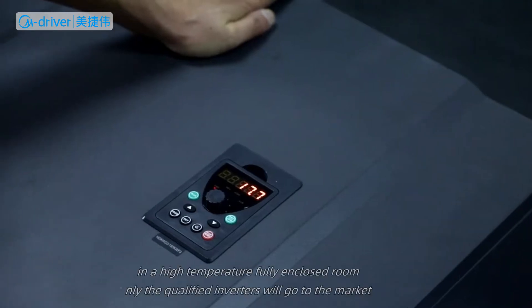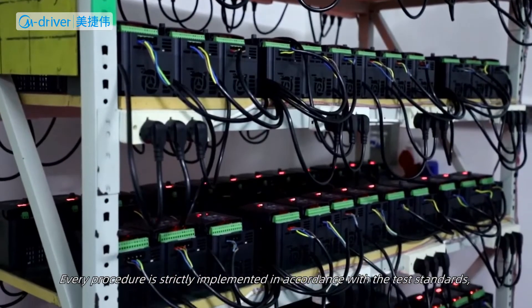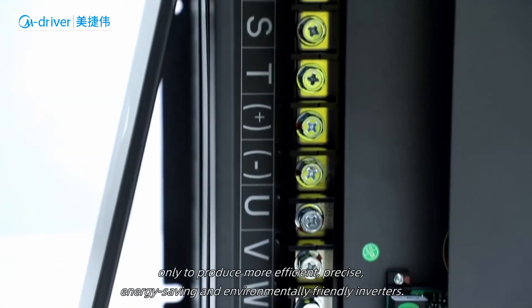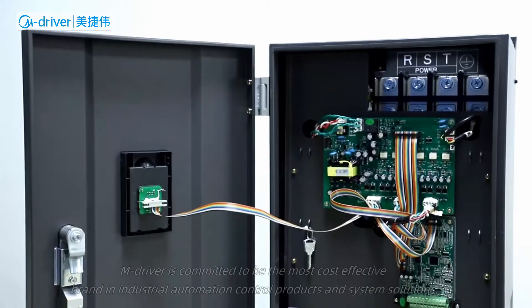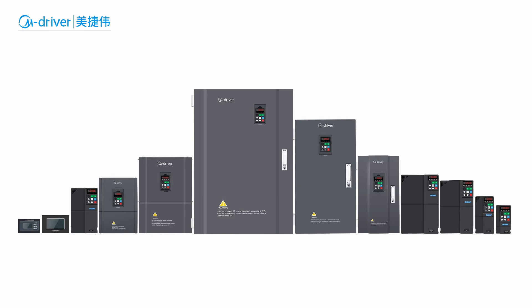Every procedure is strictly implemented in accordance with test standards, only to produce more efficient, precise, energy-saving, and environmentally friendly inverters. M-Driver is committed to being the most cost-effective brand in industrial automation control products and system solutions.